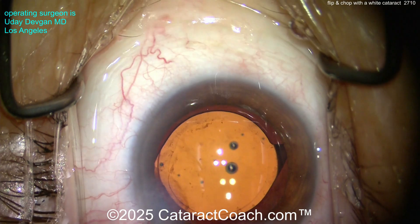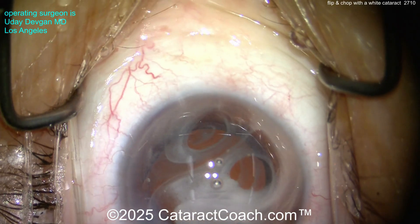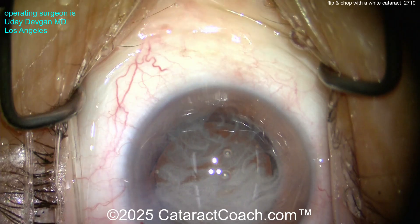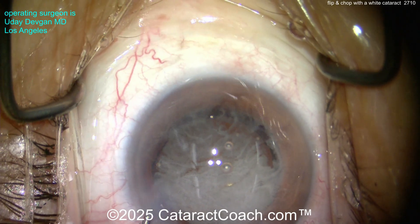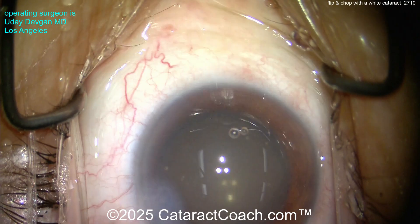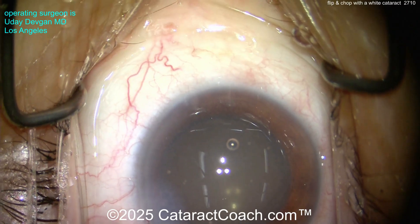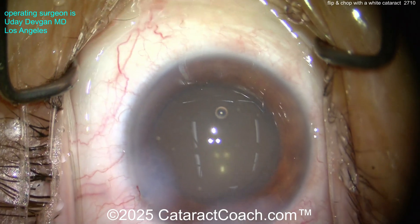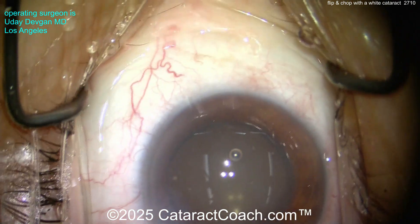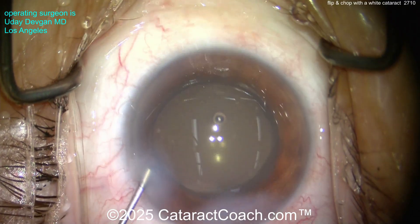For those watching complete, unedited cataract cases: a little triamcinolone — preservative free, about 0.5 milligrams — into the anterior chamber. Then a little Miochol, which is carbachol, diluted one-to-ten — so only 10% strength, not full strength. And finally a small aliquot of preservative-free moxifloxacin for endophthalmitis prophylaxis. Then at the end, we're going to do a small LRI — limbal relaxing incision.